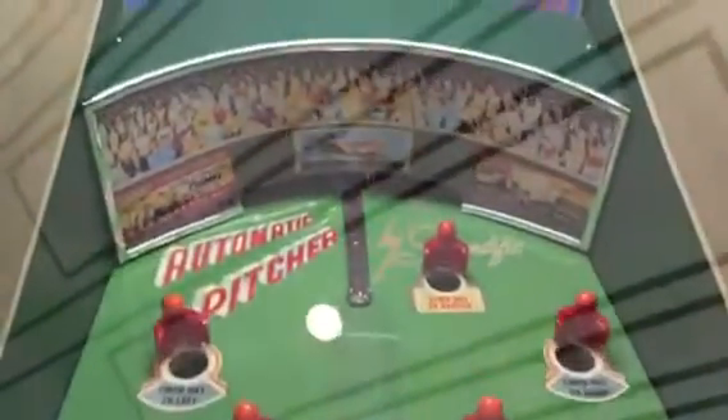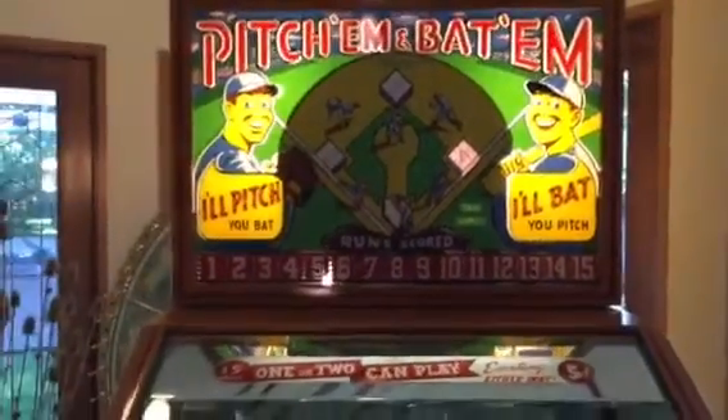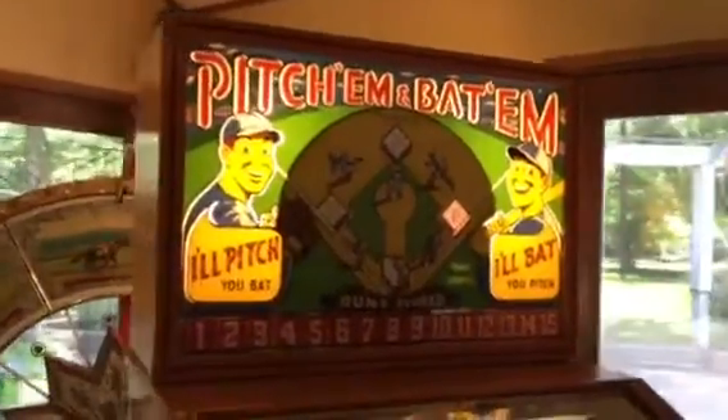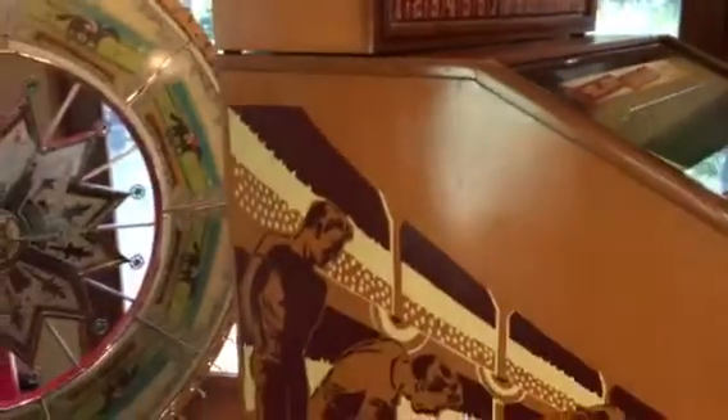We also reproduced the backfield and the far backfield, and the glass — both top and bottom. So this was a very extensive project for us. I'm so glad I'm finally finished so I can start on other projects that you collectors have for me.